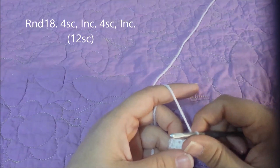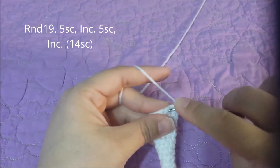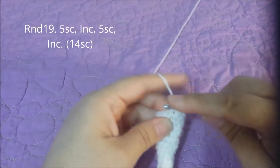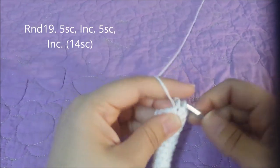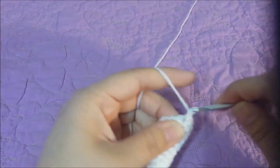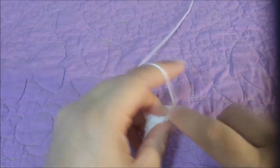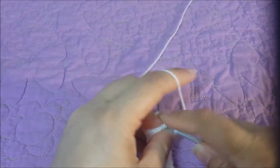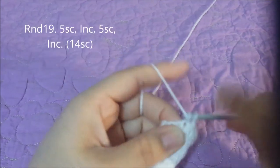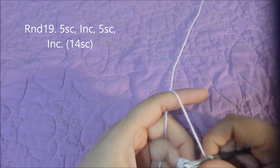Round nineteen: single crochet in the next five, then an increase — do this twice — for fourteen single crochets at the end of round nineteen.